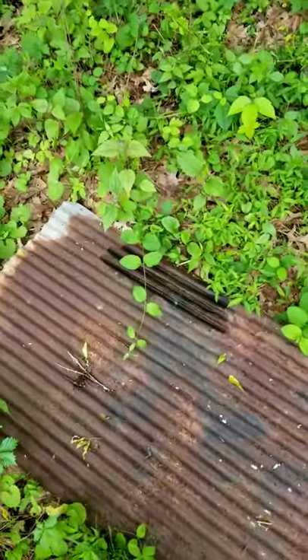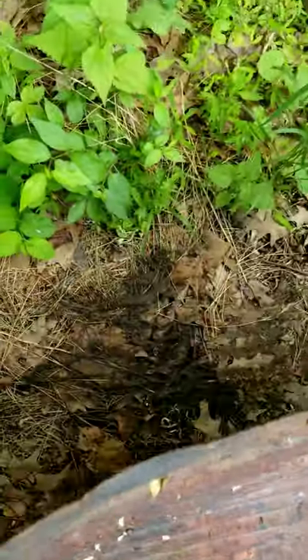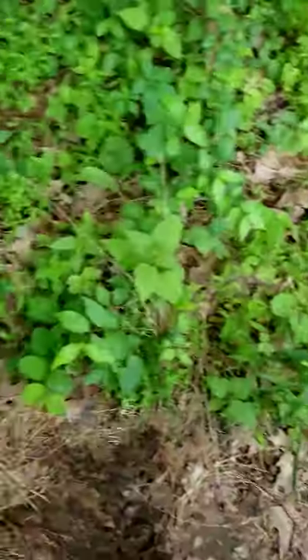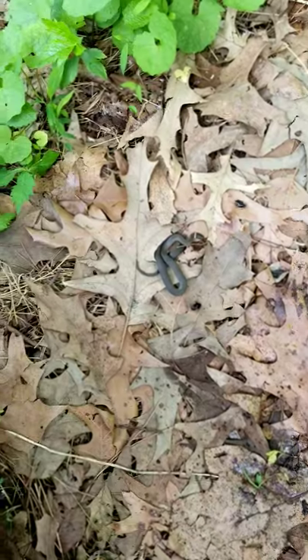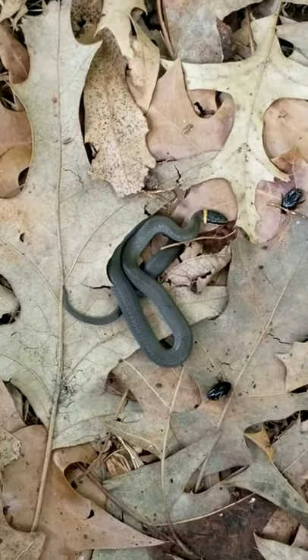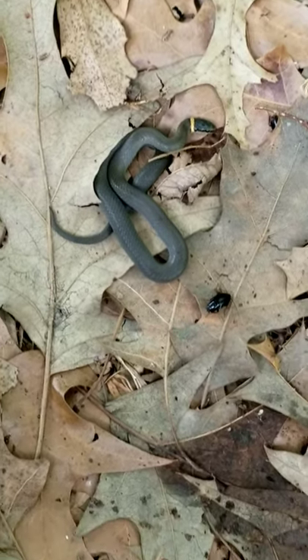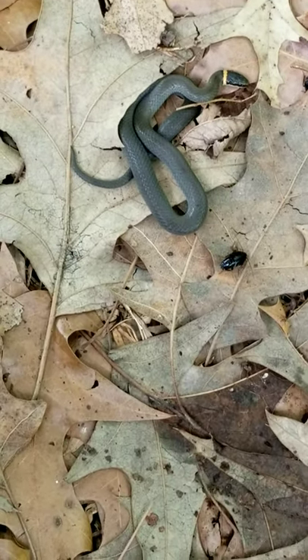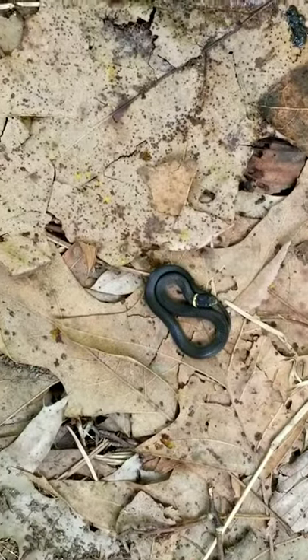Proper herping technique is you always lift away from yourself. There's a worm right there — lots more than the one we just saw. Oh, and what do we have here? We have a little friend — that is a ring neck snake, Diadophis punctatus, and he's just chilling.